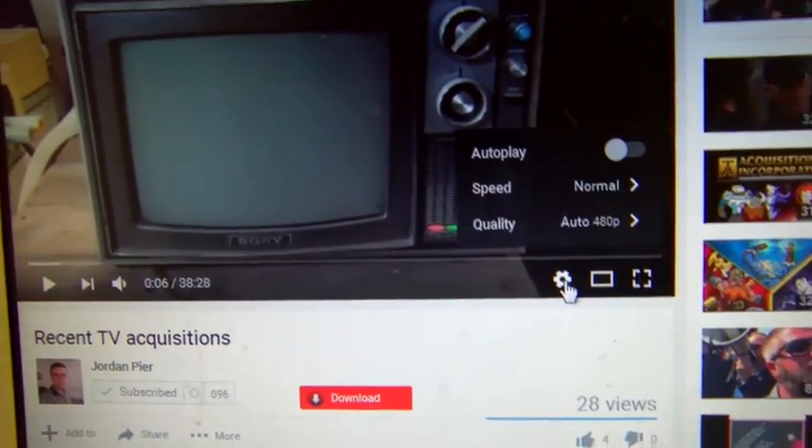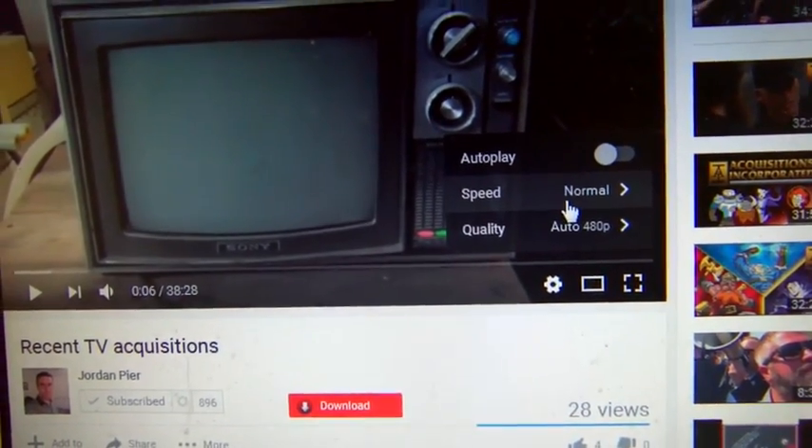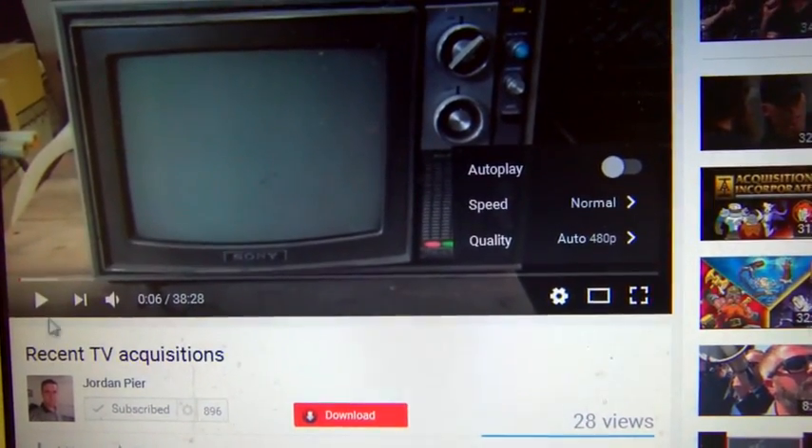If you're using the HTML5 player — and I know most people know this — but if you go into the settings you have speed control. If we let this play...